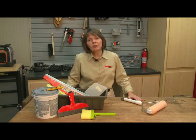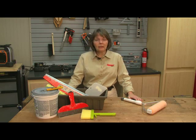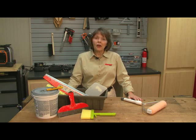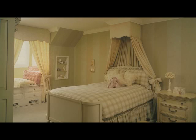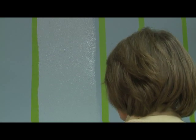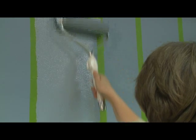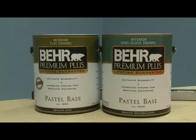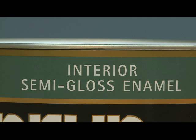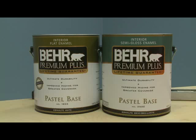Hi, I'm Connie Bastyr with Handy Magazine, and I'm going to show you how to create a striped effect on your walls without the mess, the effort, and the cost of wallpaper. Rather than creating stripes with two colors or two tones of one color, we're going to create a sheen-on-sheen pattern with just one color, using a matte or flat paint as the base and then a semi-gloss paint for the striping.